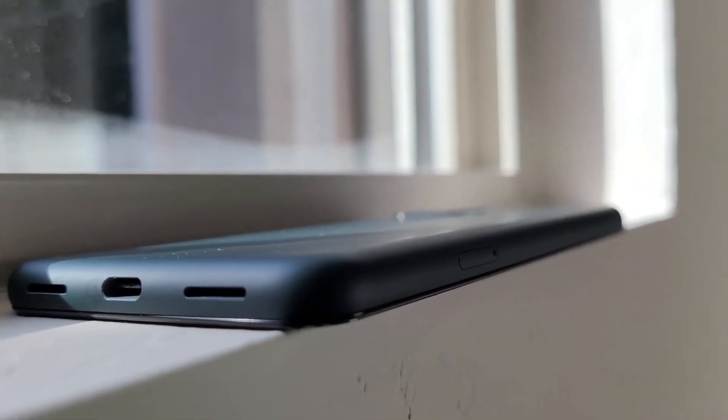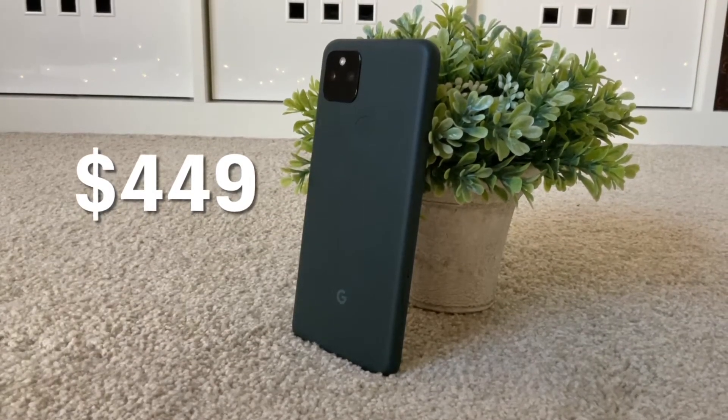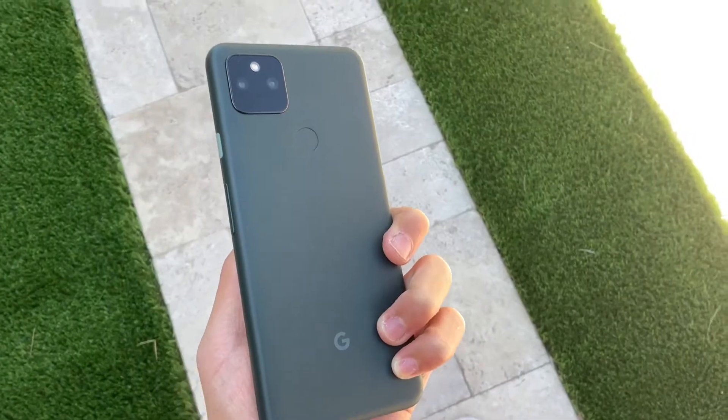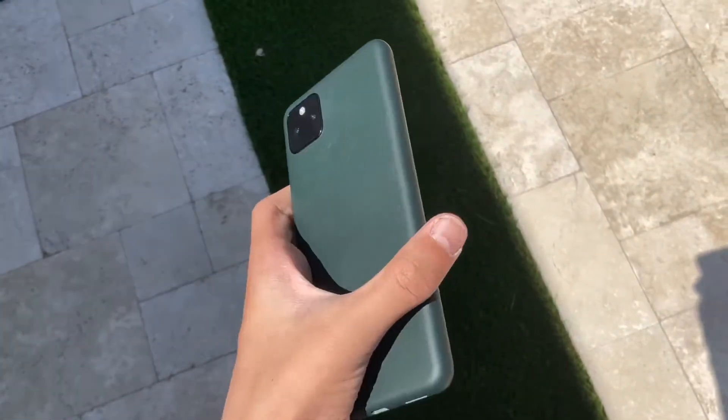They lowered the price by $50 from the 4a 5G. In my opinion, it's not about how good the specs are in these modern smartphones — it's about how it feels, and this Pixel 5a feels really nice to use.